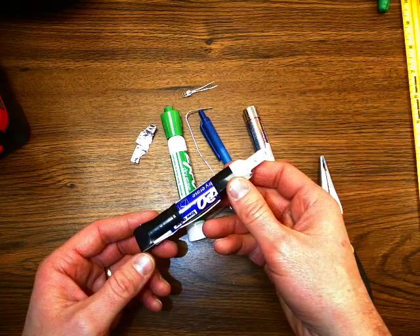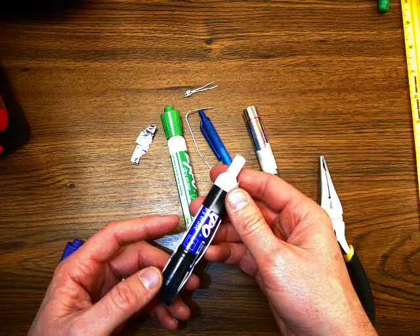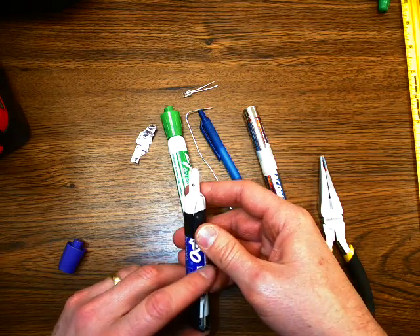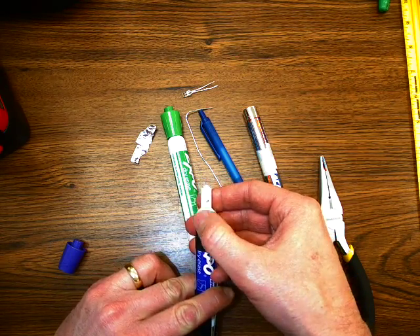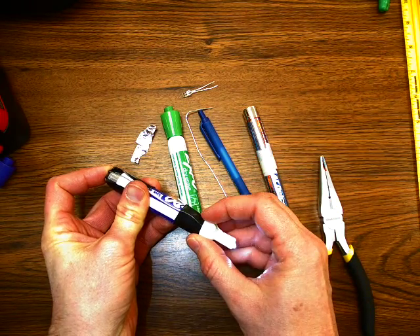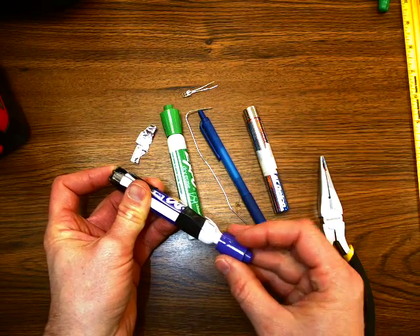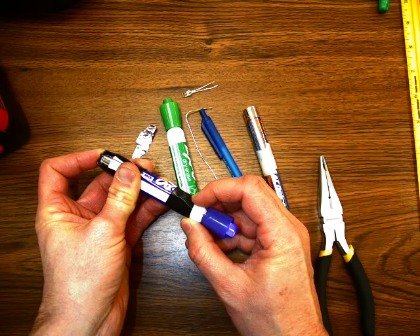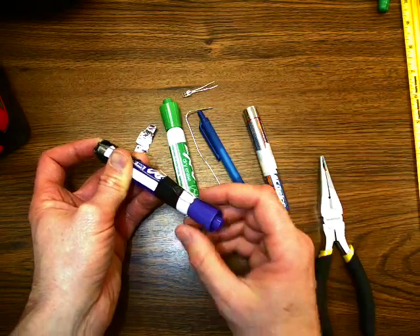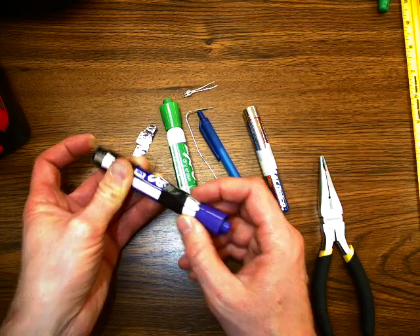I want to show you how to make a spy flashlight or an LED flashlight out of a dry erase marker body and an LED. They're kind of cool because if you get a good connection, you can turn it on, put a cap on it, and it glows the color of your cap.